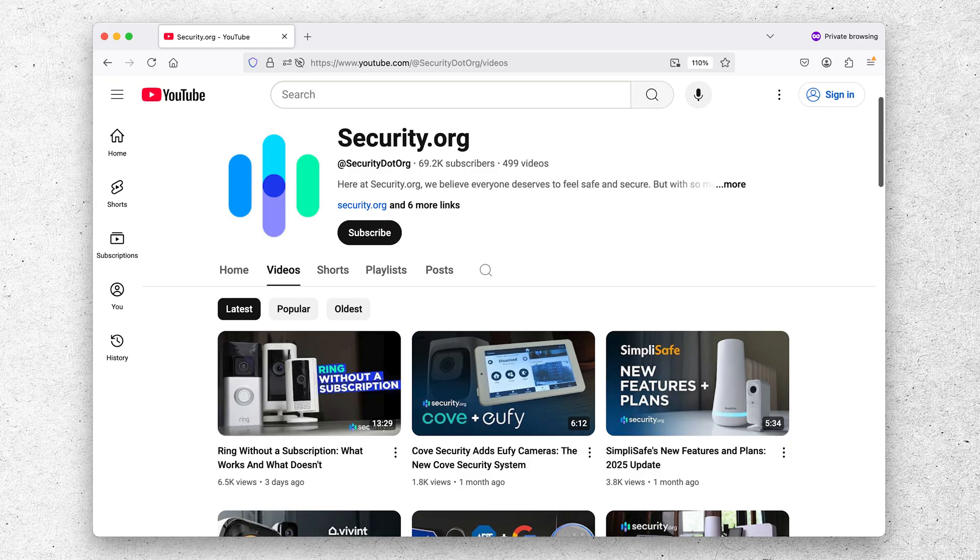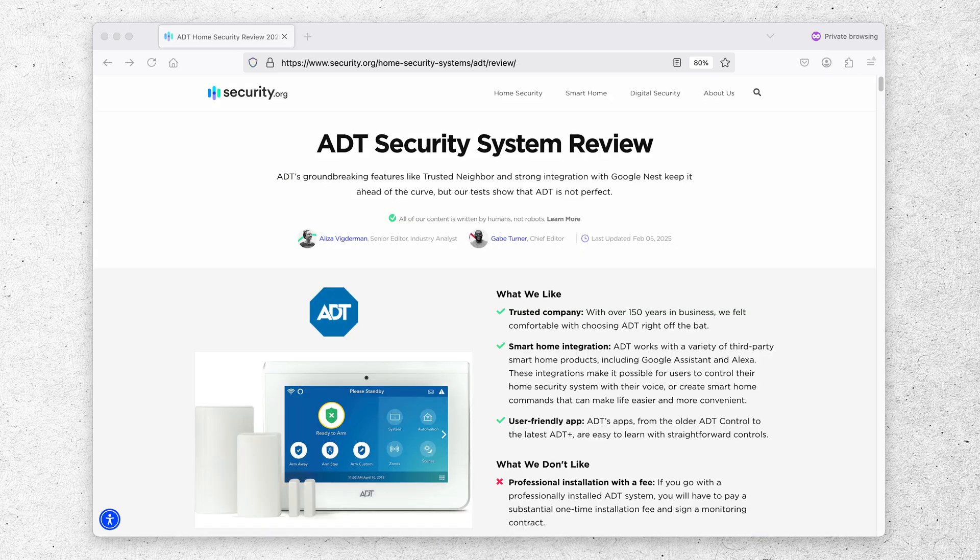So there you have it — that is ADT Plus in all of its forms: the web portal and the mobile app. If you want to learn more about ADT, check out our full review on the security.org YouTube channel and our full written review at security.org. I'll provide those links in the description below — thanks for watching, we'll see you in the next one.